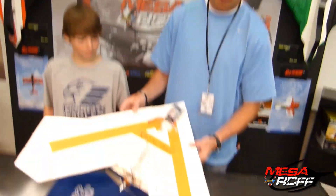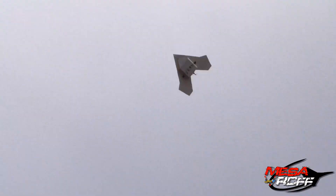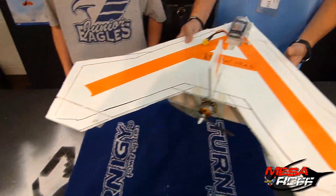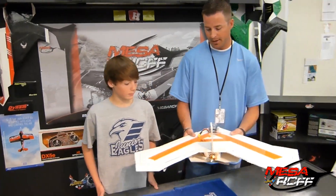Because it is — believe it or not — this small little triangle is actually a pretty cool trainer. It stays true in flight. It acts like it's on rails. It's got a really slow radius. He can't roll it because of the control setup and the flaps that he had. So it's a great trainer for him.